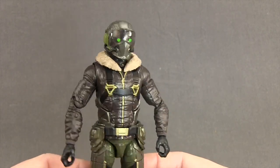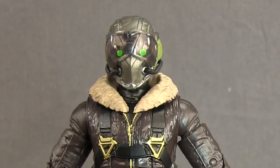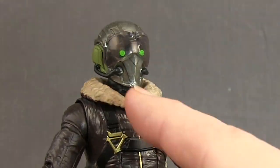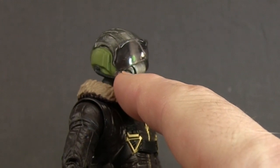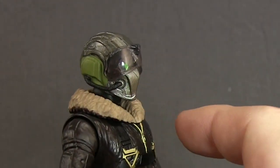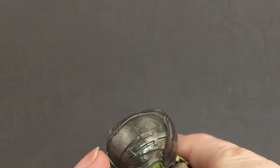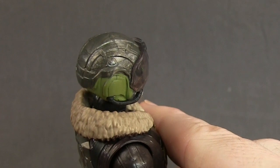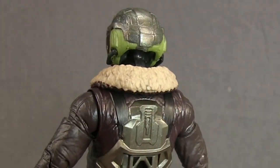I do like the sculpting detail with the helmet — I think they've done a nice job. You've got the neon green, the visor that goes over the eyes, and a metallic bronze color on the front. You've got the little oxygen hoses that go off to the side, and that metallic color on the top of the helmet as well. There is a little bit of marbleization on the top of the helmet, but it doesn't stand out too bad. You've got a lighter army green color on the sides, which look pretty good.